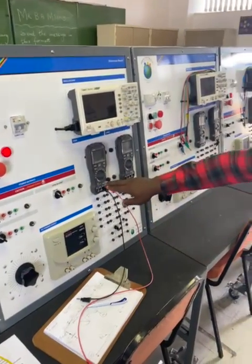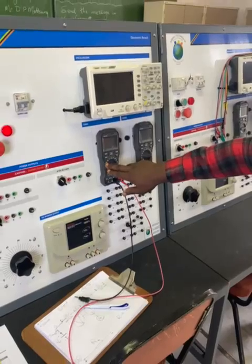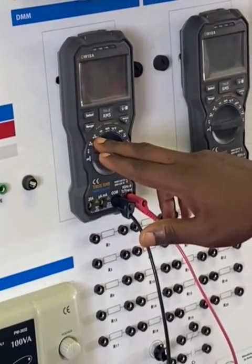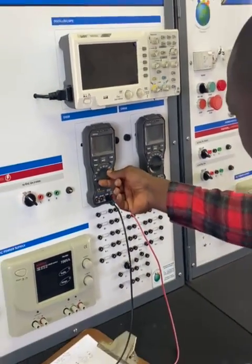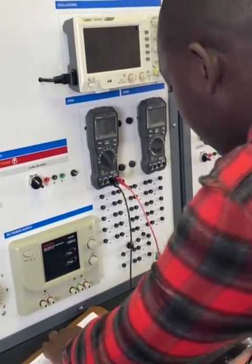On the multimeter, you will notice we've got different scales. We've got the voltage scale representing the V — that's for volts and millivolts. We've got the ohmic scale and the capacitor. In this case, we're just going to be dealing with the ohmic scale because we want to measure our resistor values.